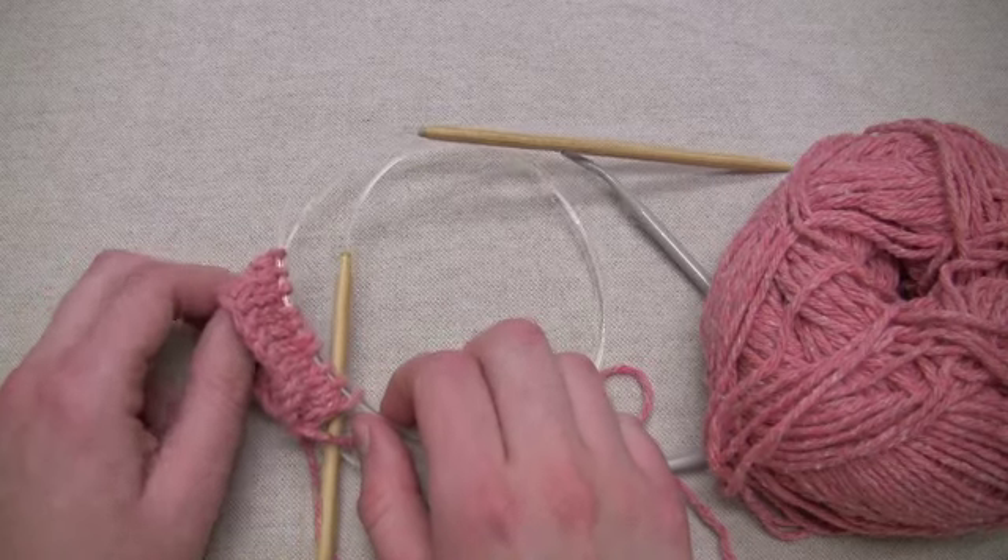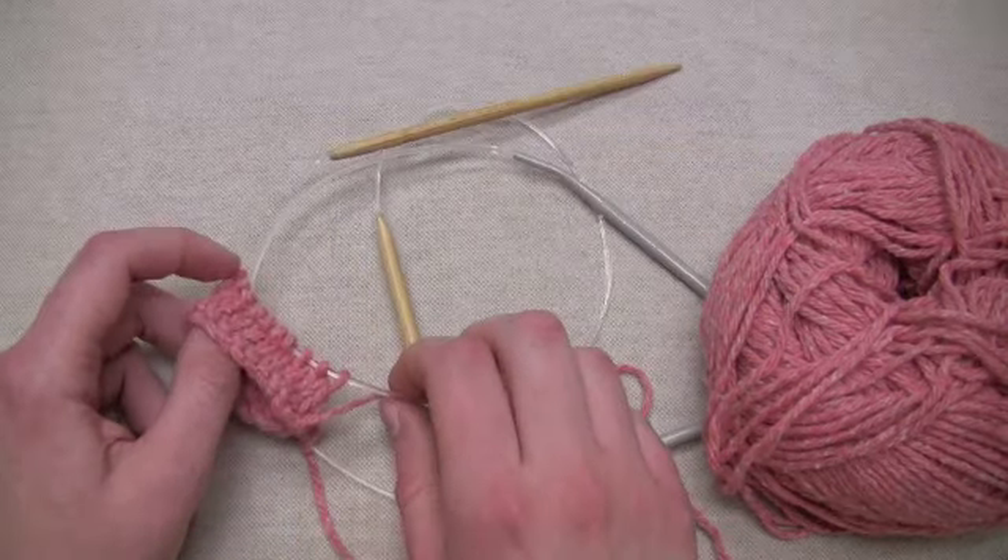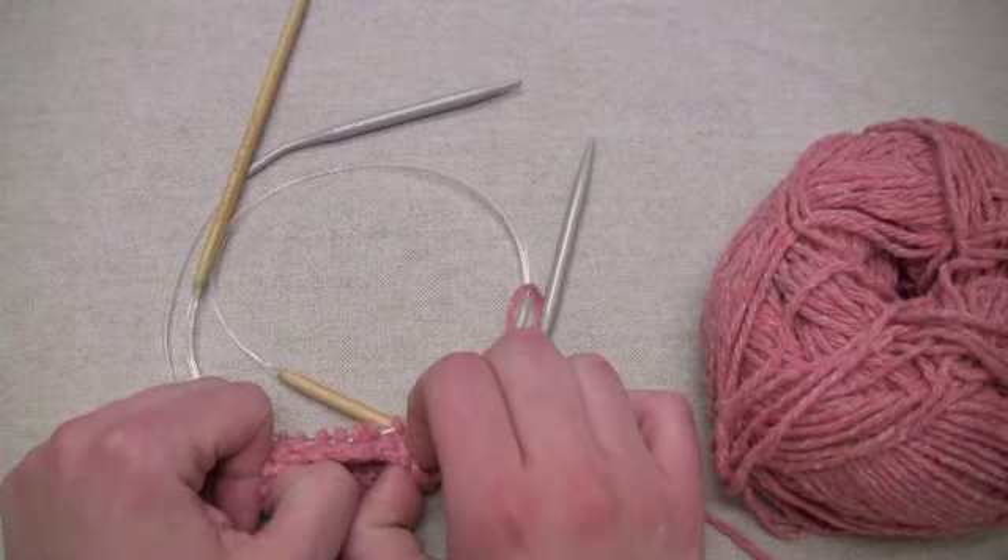Hi, this is Amanda from Barocco's Knit Bits, and today I'll be demonstrating how to knit in the round using two circular needles.